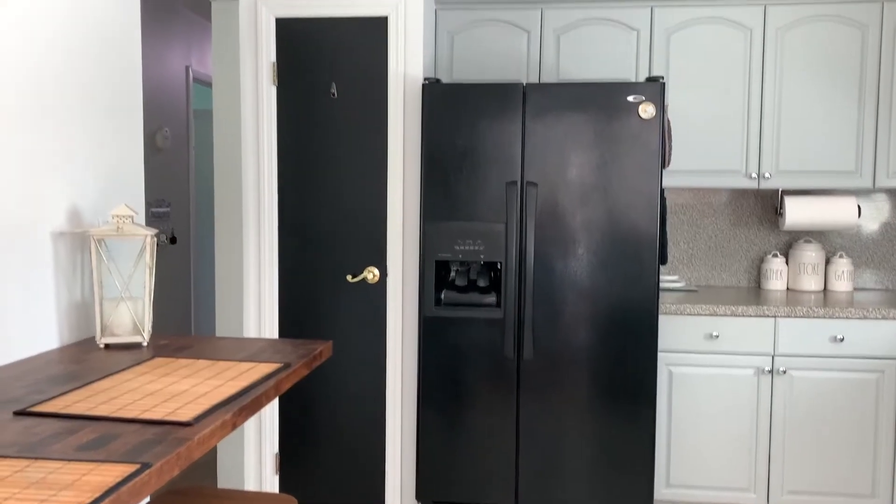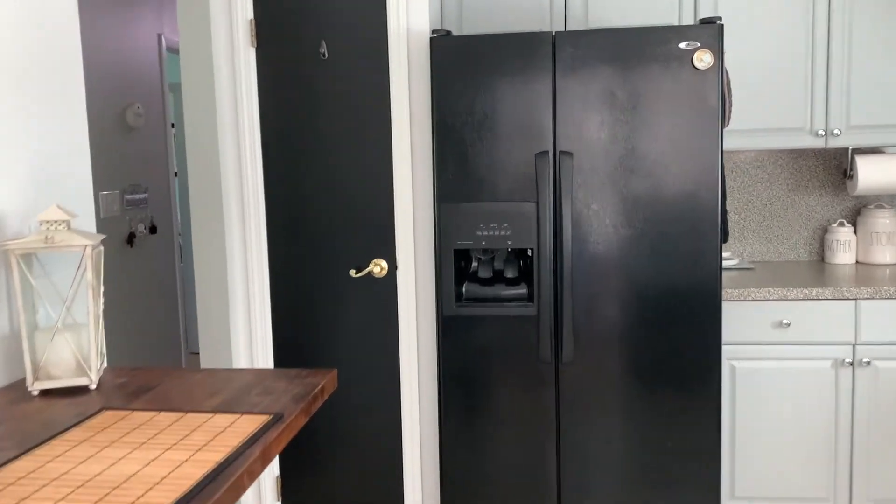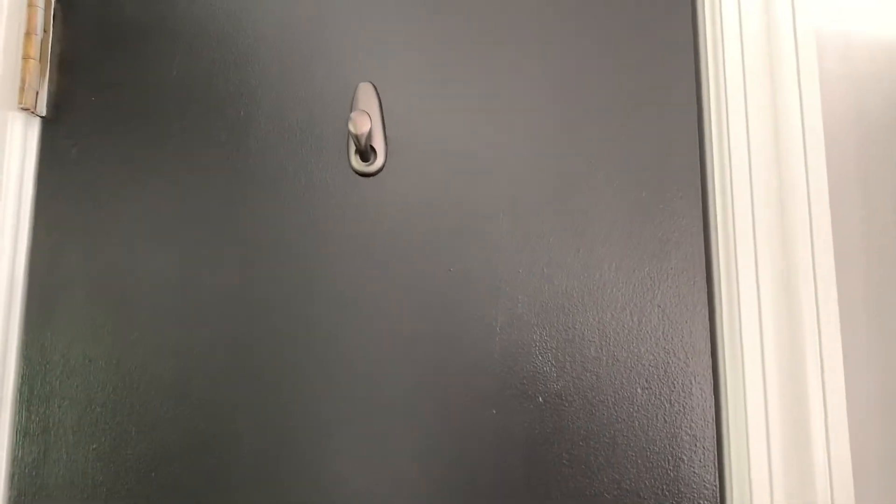And the kitchen — I did decide eventually to paint that door. What's really cool is I was able to find these command posts, really nice knobs. They're kind of like a brassy black, and I put them on all my doors.